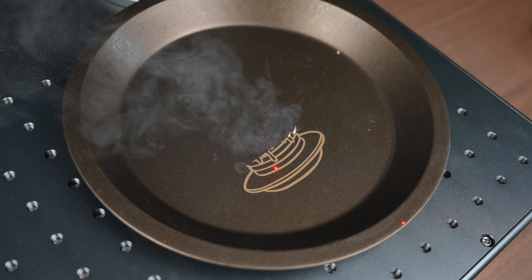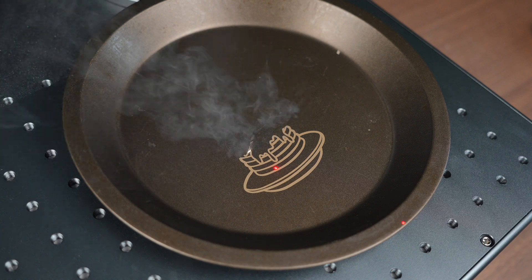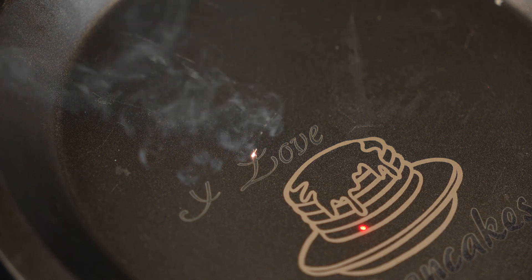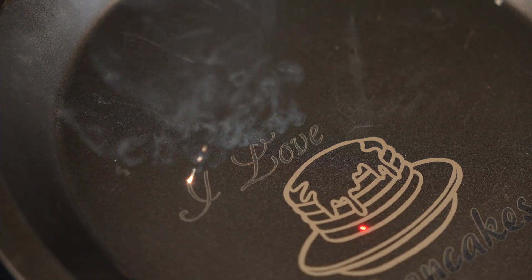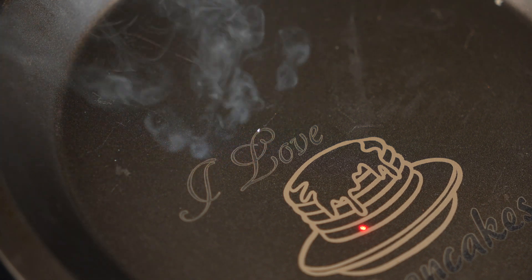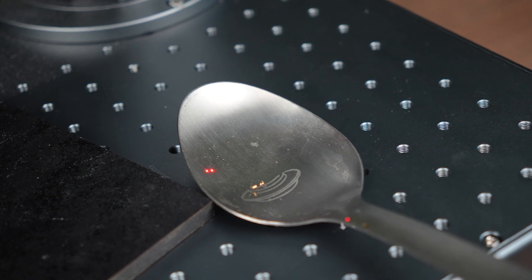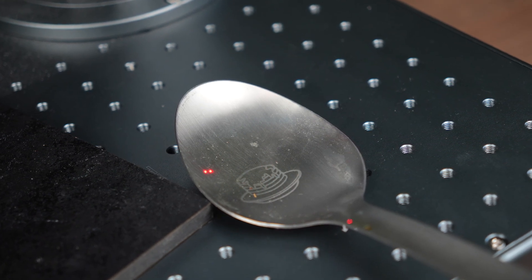The marking speed can reach up to 10,000 millimeters per second, which is pretty insane. There's no doubt this kind of speed is particularly advantageous when you're working on large volumes of work or engraving detailed designs across broad areas. If you're engraving small parts in batches or creating intricate fine details that need to be processed quickly, this is where this machine actually really shines.